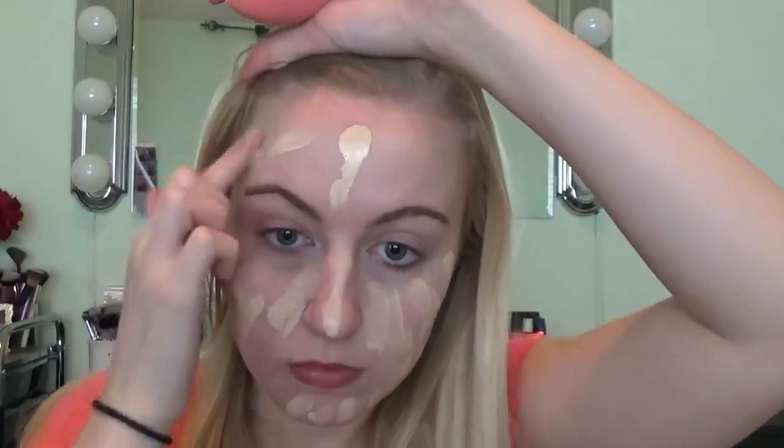I just dab my finger into the product and dot it all over my face. That way you have control of how much is going on, rather than just dipping your brush into the foundation and sliding it all over. Then I just take my Beauty Blender and blend that all out.